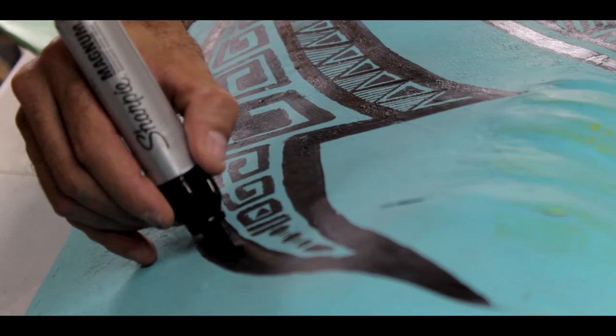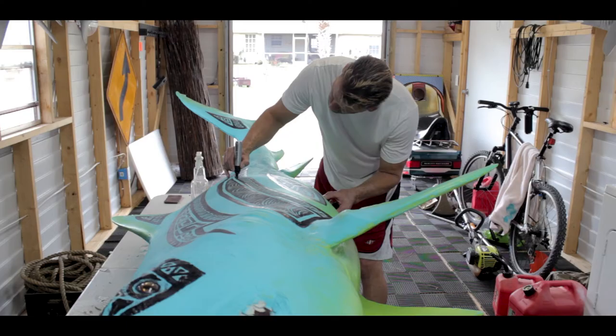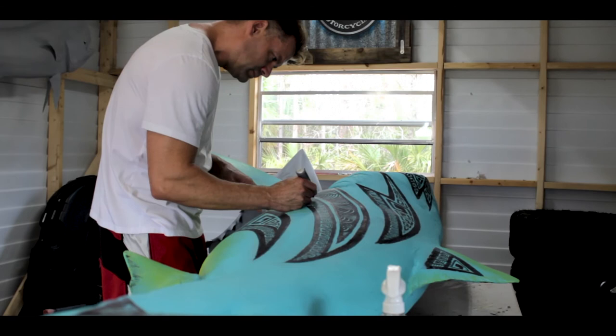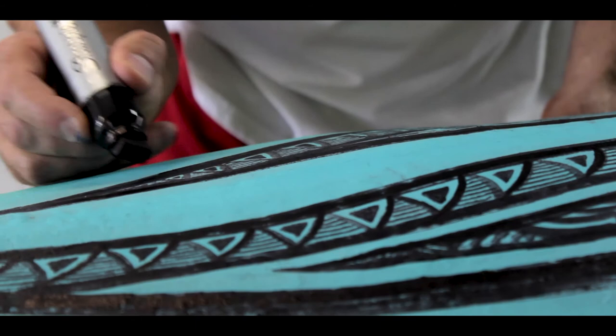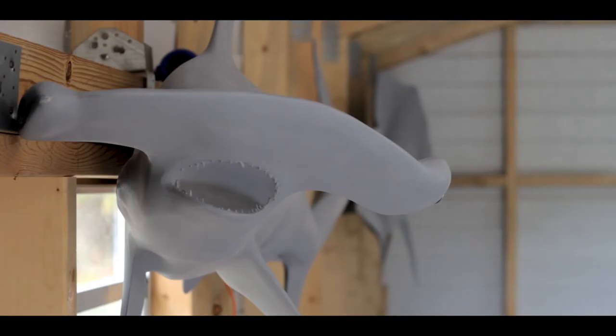Working on these ocean-themed canvases is a little bit of the story of my life. I was born in California, I grew up on the east coast of Maryland, I've lived in Ohio on the lake, and I'm in Naples, Florida at the moment. I always like to live near the water. I just always had a fascination with undersea life and its beauty. I'm certainly not trying to improve on nature, but I like to think that I'm enhancing their natural beauty and just putting my touch on it.